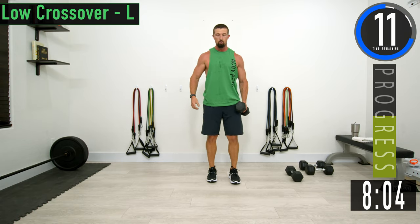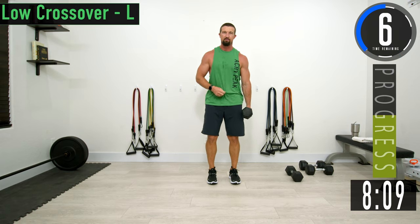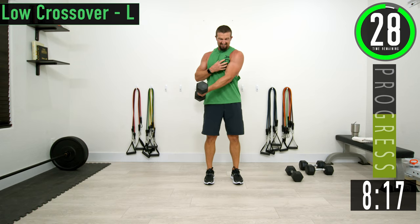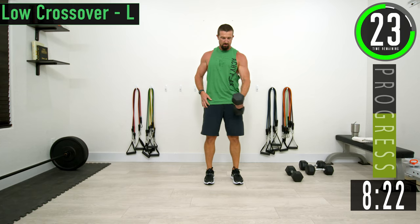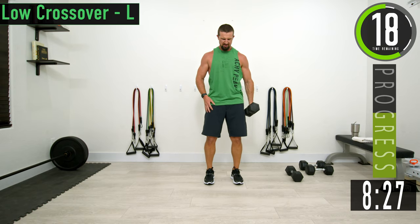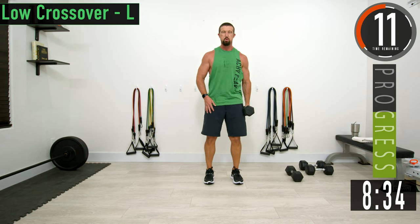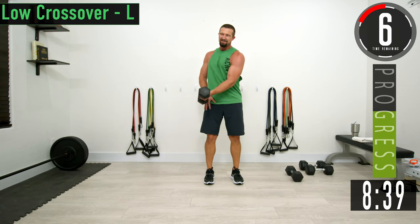Next one is a low crossover. We're going to bring it across nice and low. Squeeze that chest, really on the outside and on the inside. The dumbbell stays nice and close to the body. Focus on the chest — you can feel it tightening up.